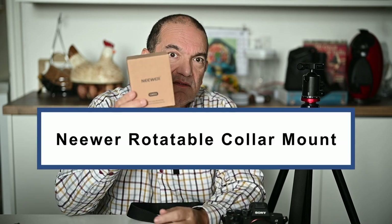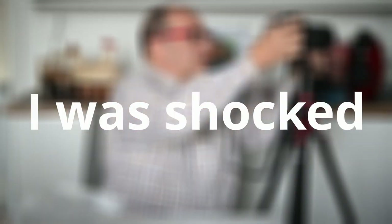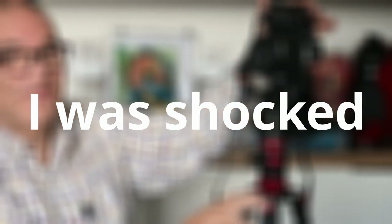I've been sent this NIWA rotatable tripod mount to review. Stick around - I'll show you what it's like, show you it in action, tell you if it's any good, and you'll see the surprised reaction I had when I actually started trying this with my Sony.